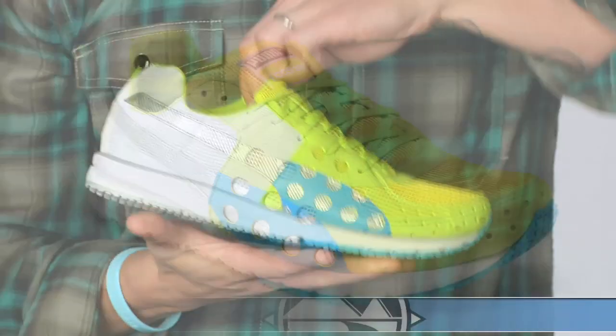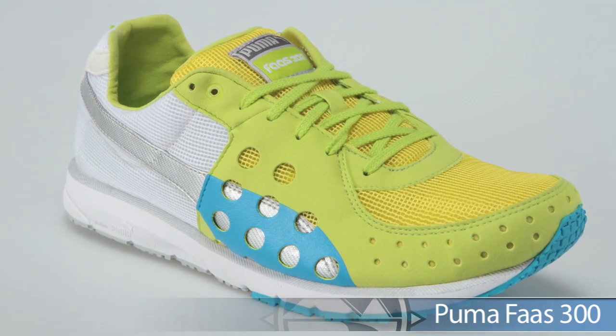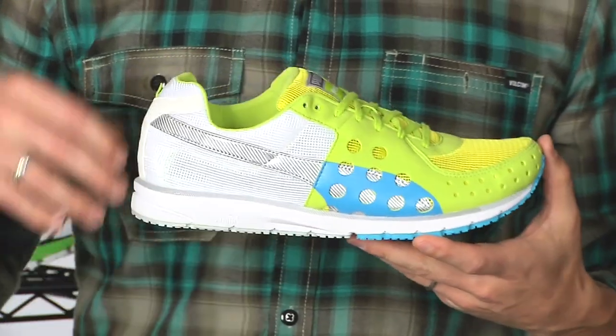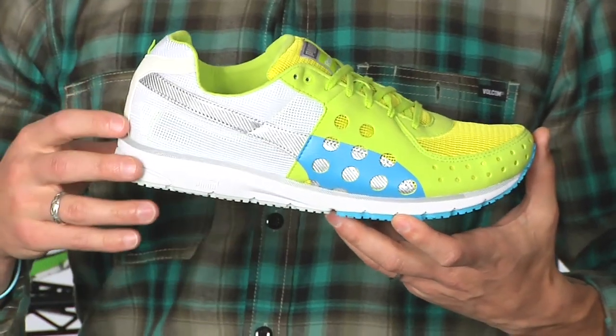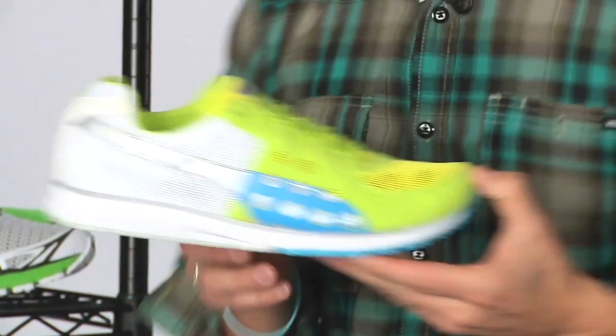Getting a little lower on the scale to the lighter end, we have the Foss 300. This is a go-fast lightweight shoe you can use for your tempos, intervals, and racing. Or maybe you're more of a minimalist runner — this is a great option for your daily runs. This is the Foss 300 from Puma.